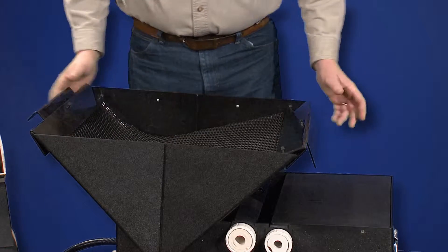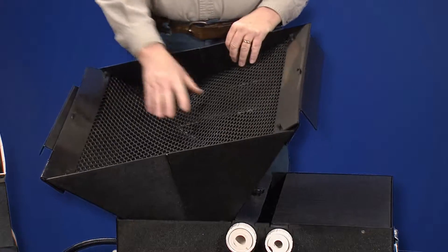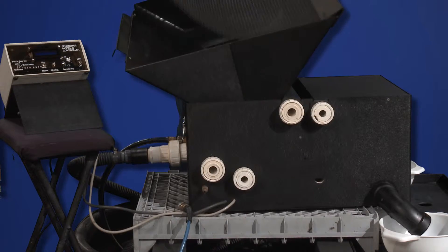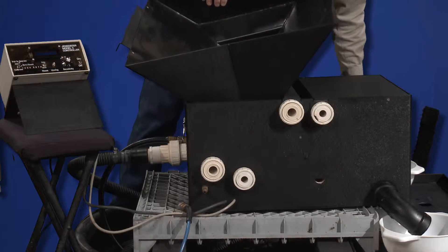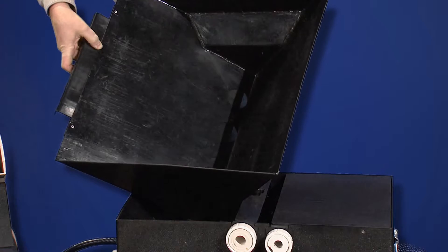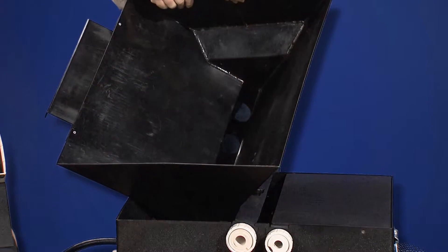The top hopper is removable. Fragment screens are available to catch clumps of eggs. Removing the screen, we can note the gate in the side of it that regulates egg flow down into the egg sorter.